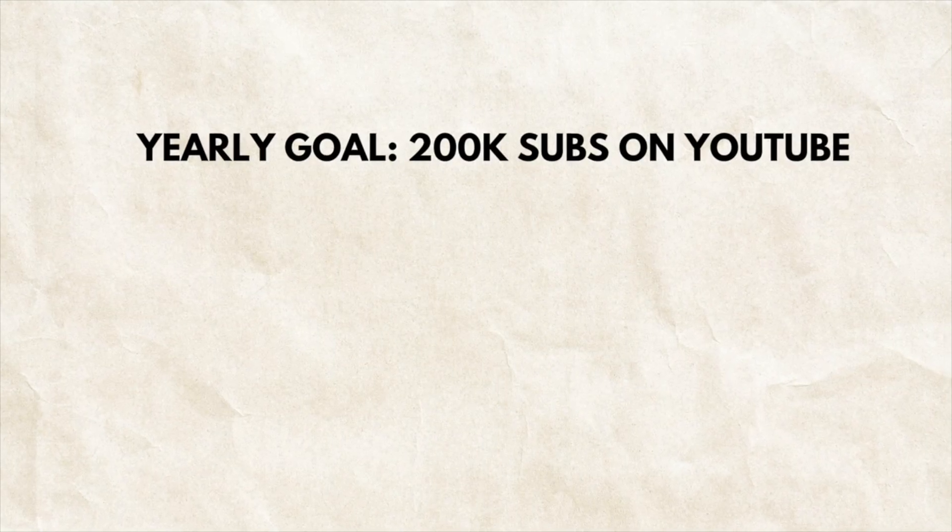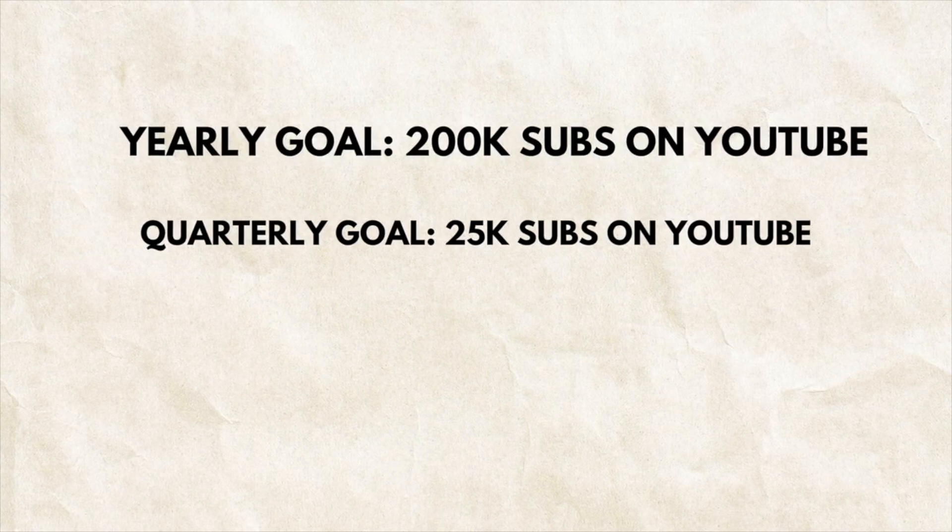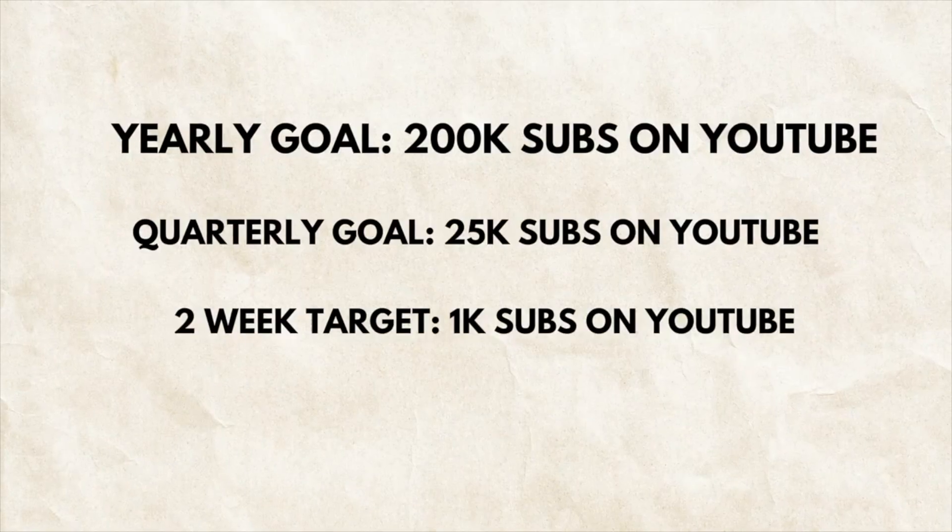Now here comes the fun part: you break your quarterly goals into two-week goals, or as I like to call them, two-week targets. Your two-week target should be something that is tangible, specific, and something that is going to make immediate impact in your progress towards your goals. Unlike your yearly goal where I tell you to go bigger, for your two-week targets you need to do something that is realistic. The reason is we want you to hit these two-week goals. When you see yourself accomplishing that, when you see yourself marking it off the to-do list, you gain confidence, you gain momentum, and it builds excitement that helps you further progress towards your long-term goals. For example: if one of my yearly goals is to get 200K subscribers on YouTube, one of my quarterly goals might be to gain 25K followers this quarter. I would then break that down further and say my two-week target is to get 1,000 subscribers in the next two weeks.